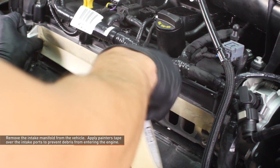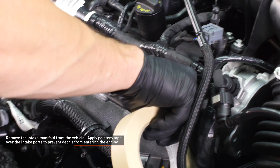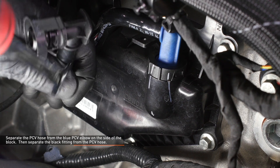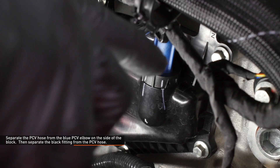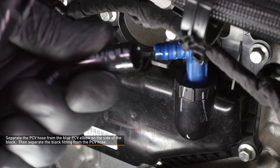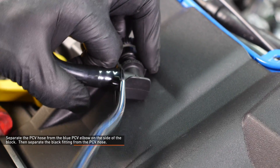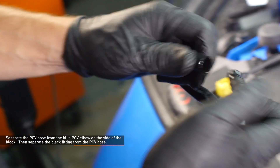Remove the intake manifold from the vehicle. Apply painter's tape over the intake ports to prevent debris from entering the engine while you work. Separate the PCV hose from the blue PCV elbow on the side of the engine block. Use a flat head screwdriver or panel tool to get the hose started and then work it the rest of the way off by hand. Be very gentle with the blue elbow and PCV assembly when removing the hose to prevent damaging it. Then separate the PCV hose from the black fitting.